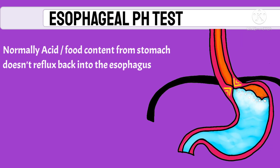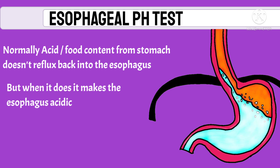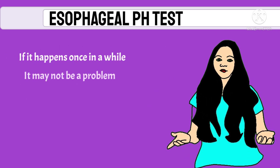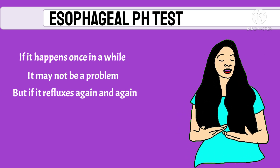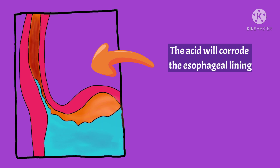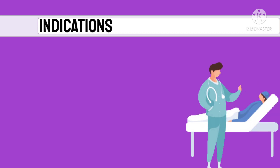But when acid does enter the esophagus, it makes it acidic. If it happens once in a while it may not be a problem, but if acid refluxes back into the esophagus again and again, it will surely be a problem, as the acid is going to corrode the esophageal lining.